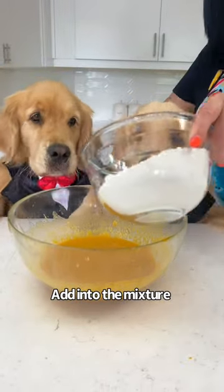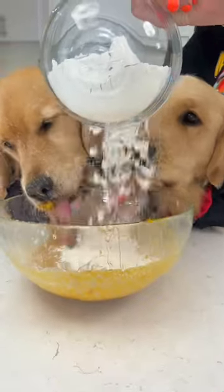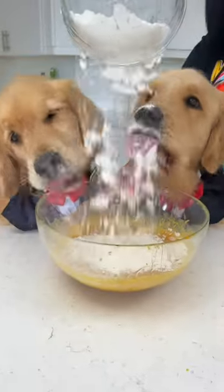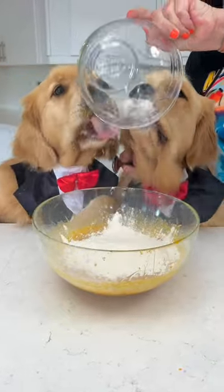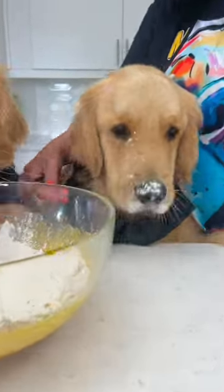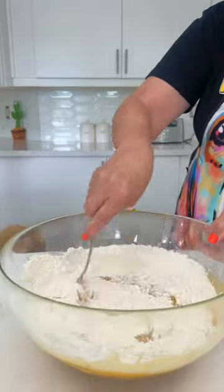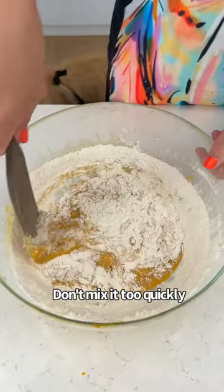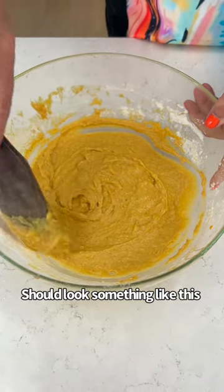Now we're going to add the flour into the wet ingredients. Mix it — not too quickly. It should look something like this.